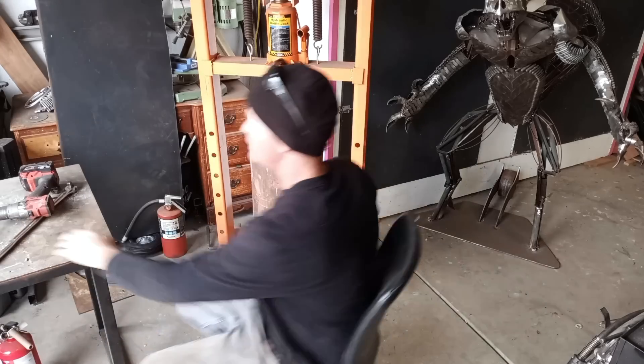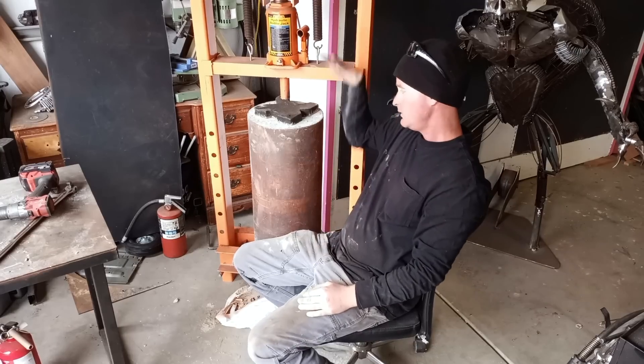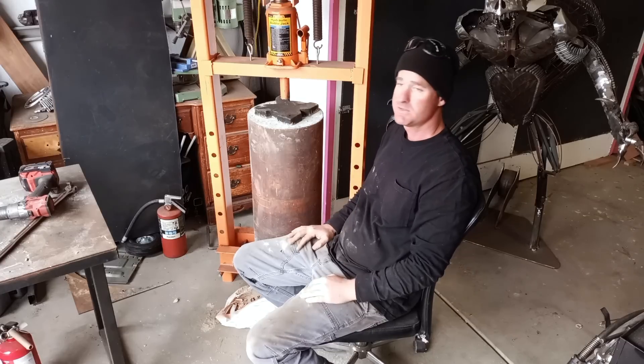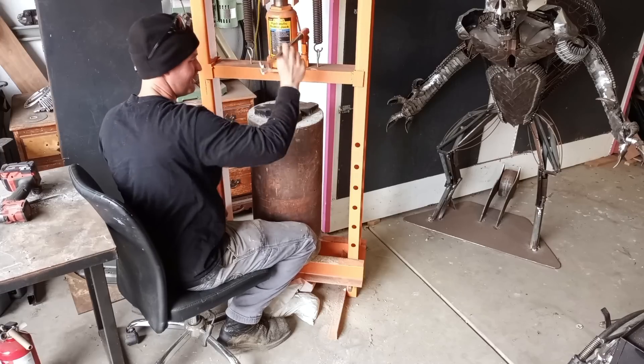Let's see if this has any impact. I drilled all the holes from the other side — hopefully it'll drop down or break loose or something. Otherwise I'm going to have to get really brutal with this. Let's just hope it snaps loose — although I do kind of want to get a little brutal with this.